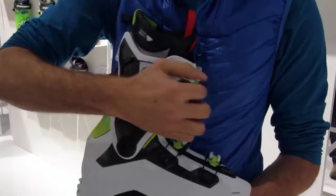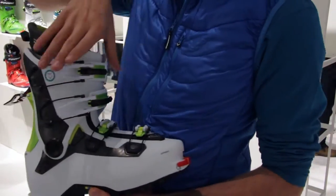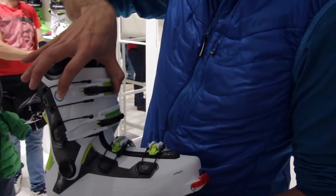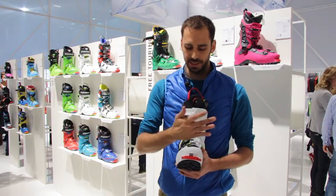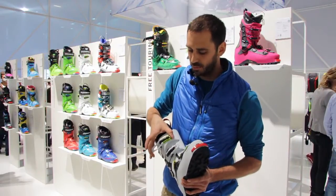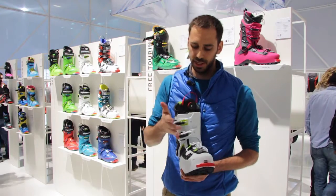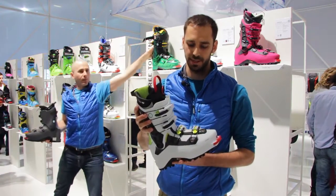What we feature is one-hand buckles. This is super easy to go into walk mode. With one hand you can close the buckle and you are in skiing mode again. If you want to do micro-adjustment with this buckle without taking off your gloves, with one hand you can micro-adjust the buckles.